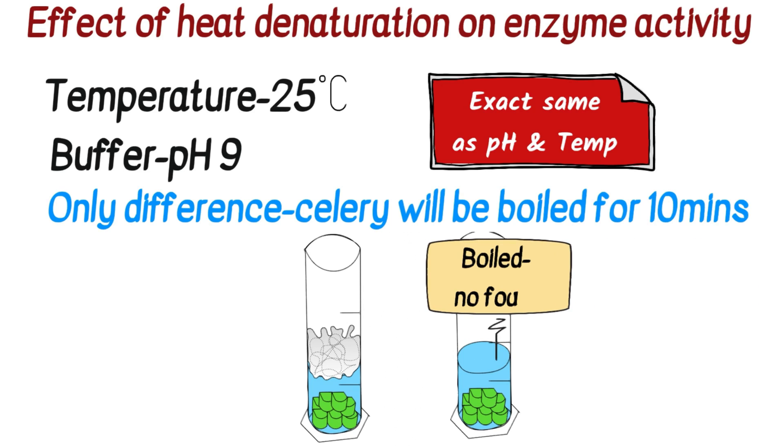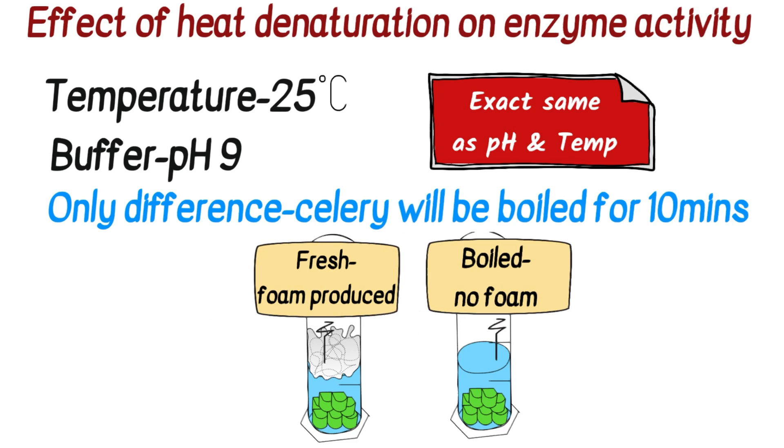The results: after two minutes, the boiled celery produced no foam — catalase had been denatured — but in the fresh sample, foam was produced after those two minutes.